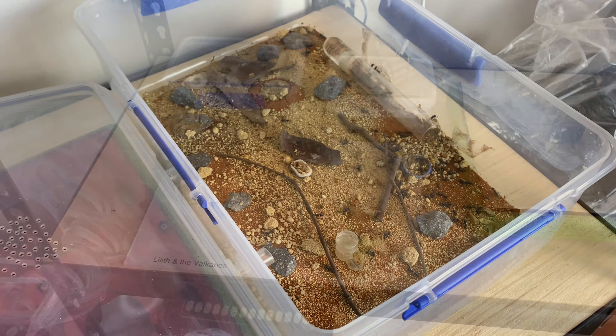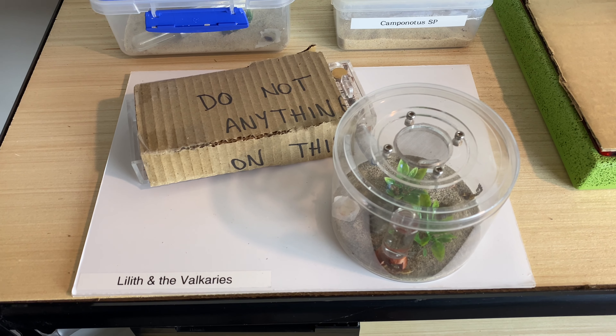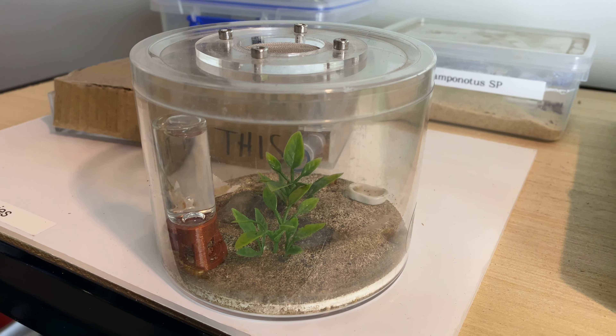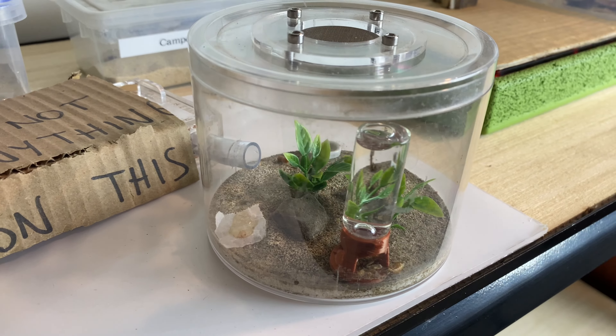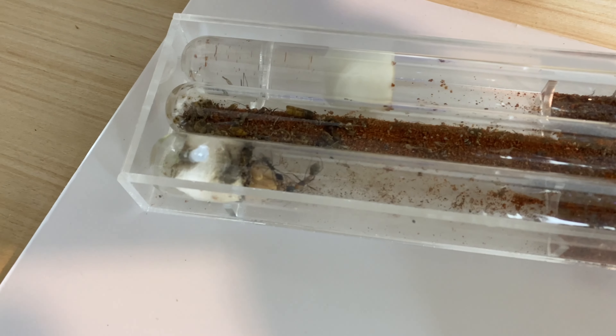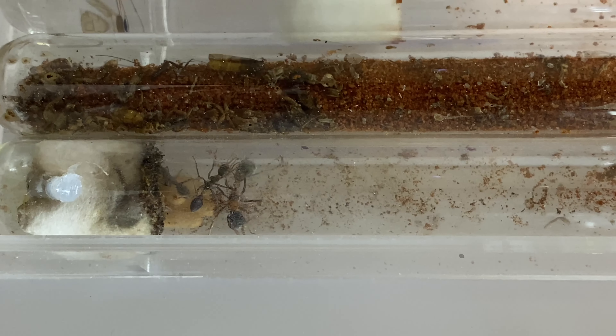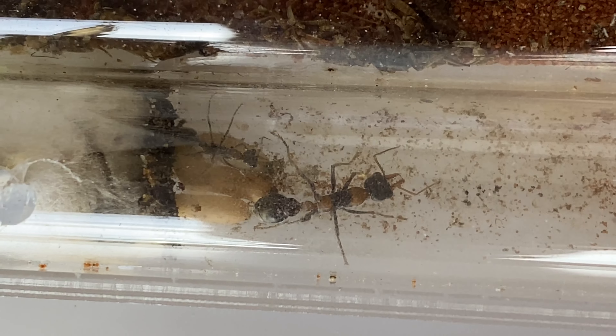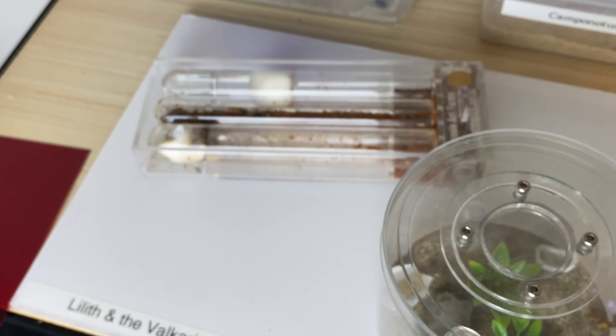Now it's time to move on to Lilith and the Valkyries — another colony of Myrmecia nigrocincta. I've done a few videos on this colony; I've just changed the outworld fairly recently to give them a little bit more room to explore. Inside the bull ant den from Ant Shop Aus they're doing really well — I've added a new water test tube at the top. We can see the queen here with a couple of workers, and it looks like we have four cocoons ready to hatch — that's fantastic, another four workers emerging shortly. They've been quite slow to develop but hopefully through this summer we'll have a much bigger, nicer colony.